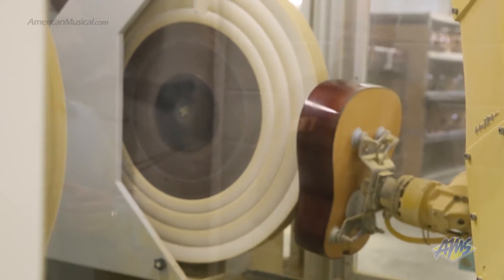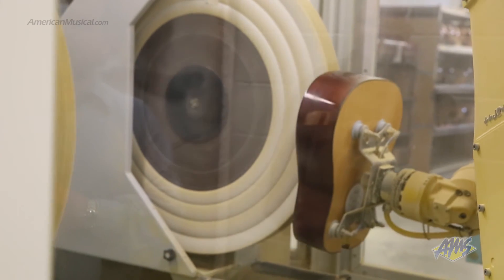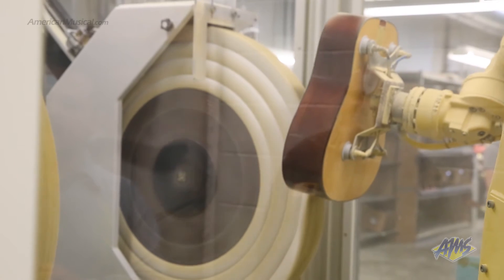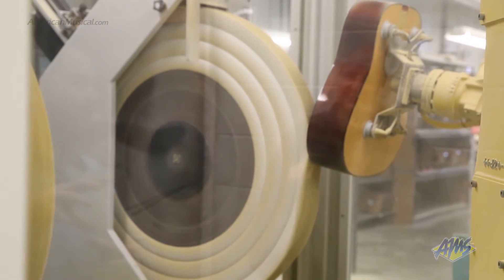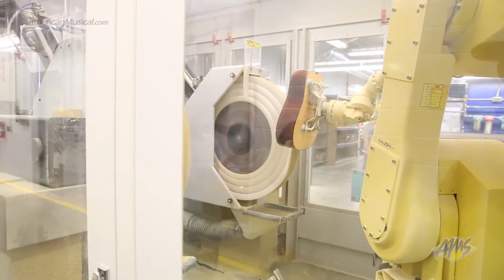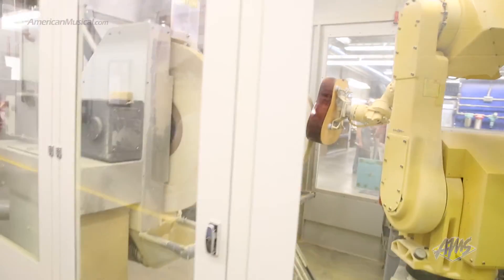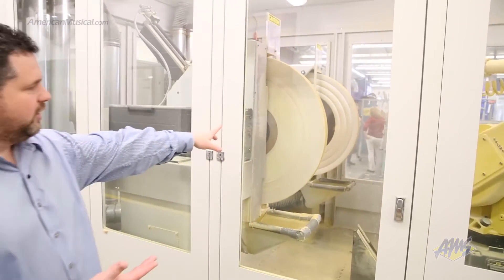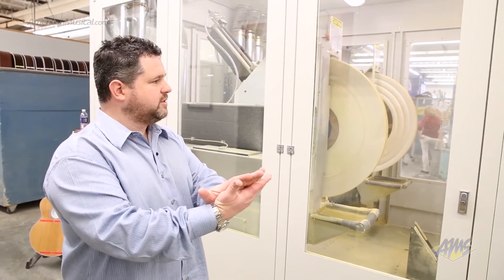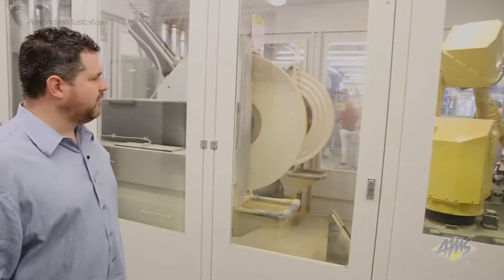The really cool part of this is the software that controls the system. The robot is programmed to each guitar. The specific software is allowing very even pressure on every part of the instrument. As it's coming through and hitting the sides, it knows that it's applying a certain amount of pressure over a set amount of time, and the wheel will compensate for that — moving back and forth to make sure it's doing a very even buff all the way around the instrument.